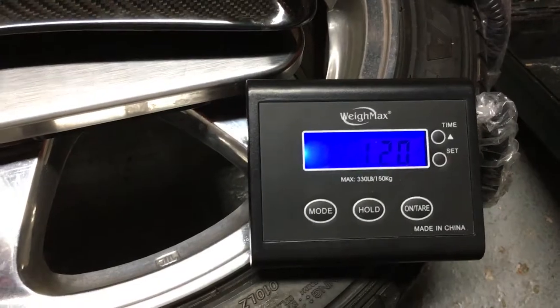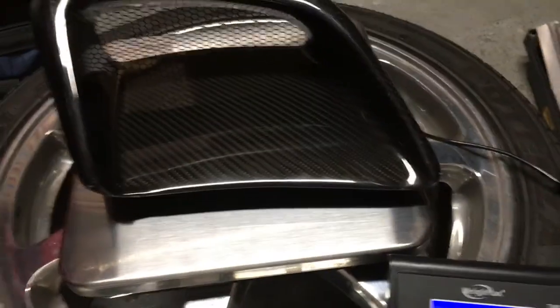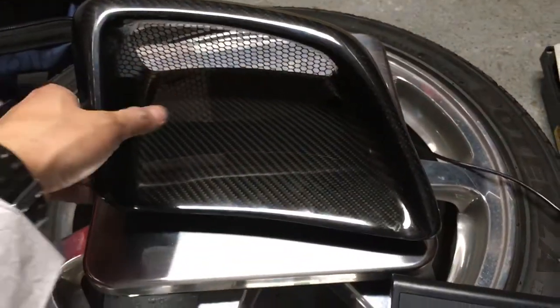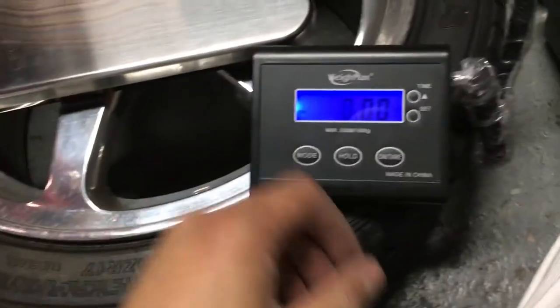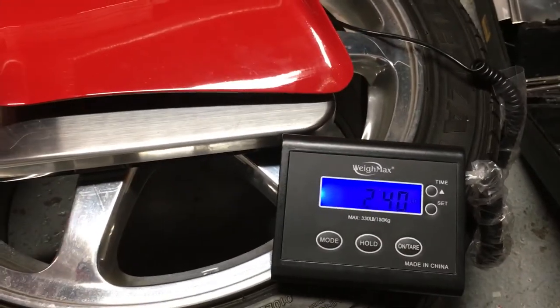And then I'll weigh this carbon fiber downforce side vent: 1.3 pounds. One more time just for kicks — 1.3 pounds. So kind of a big difference. Definitely feels a lot better.